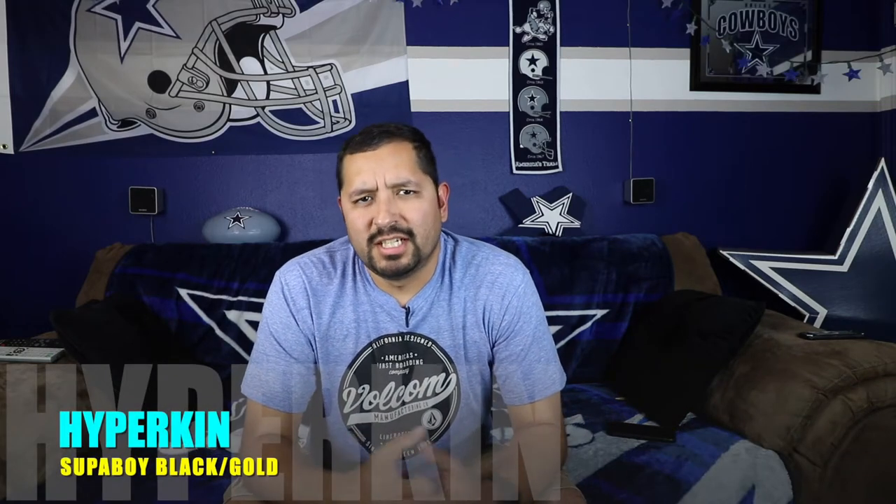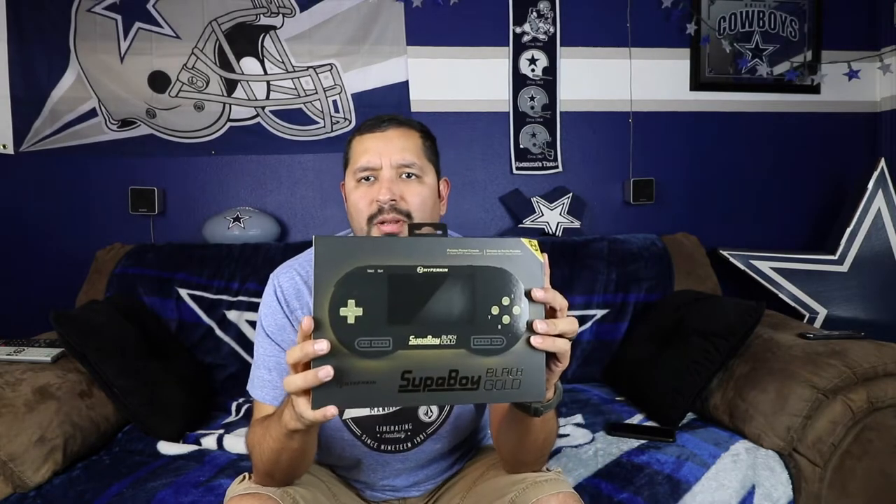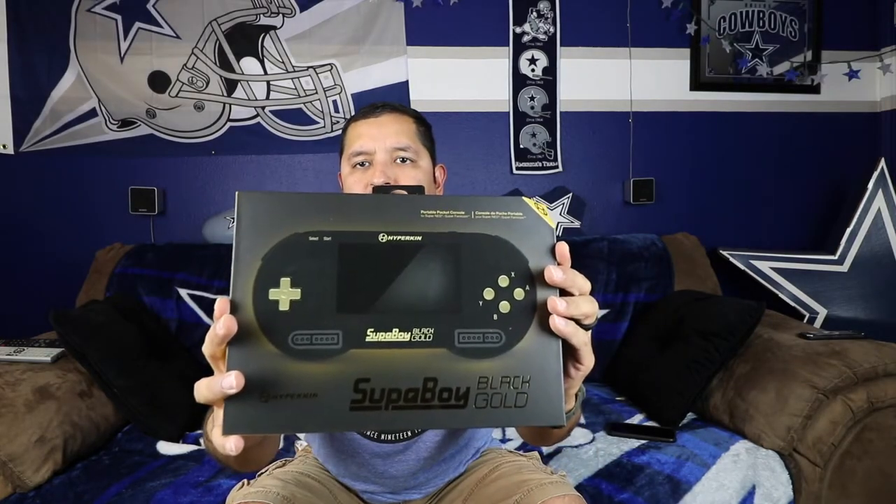Welcome back to the channel. Today's video is going to be a review and unboxing of the Hyperkin Superboy Black Gold Edition. Look at that — it's pretty sweet, right? Can't wait to get into this. So here we go.